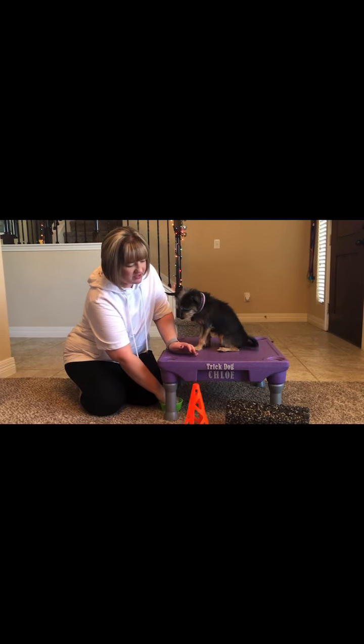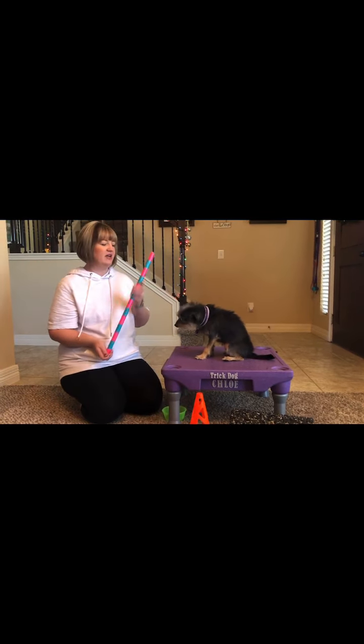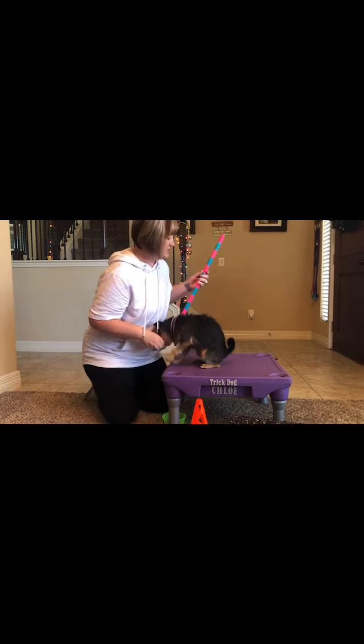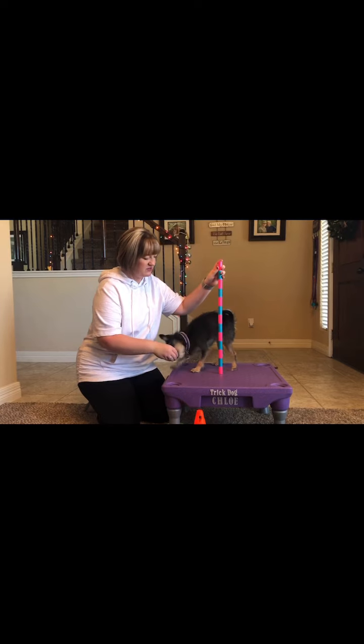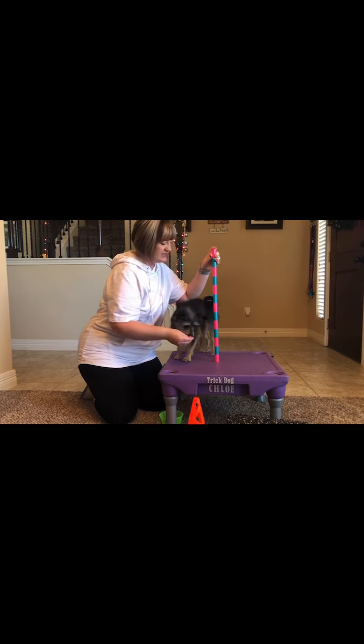The first thing you're going to want to do is have your dog in a position close to the item. We're going to simply lure the dog with our treat. As soon as the dog makes it completely around the item, you're going to tell the dog yes and give them the treat. All right, Chloe — around. Yes. Good.